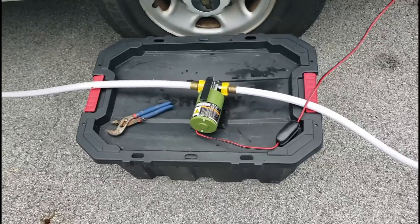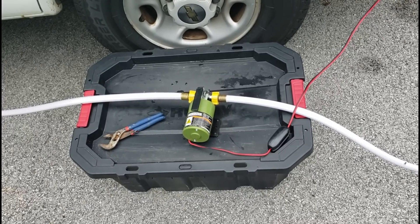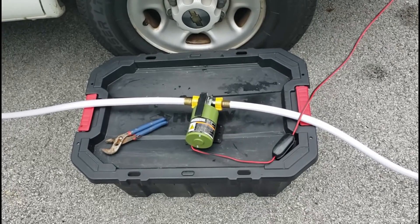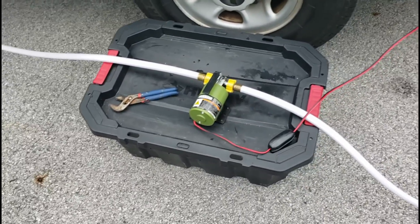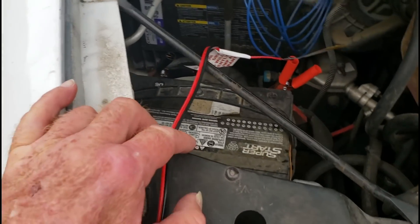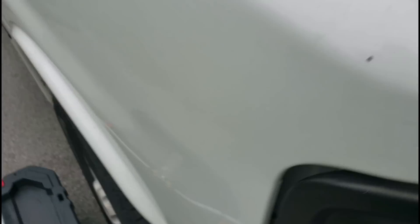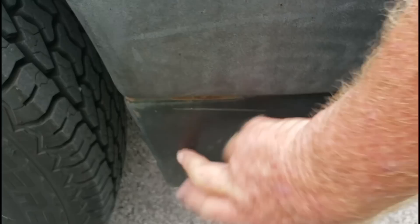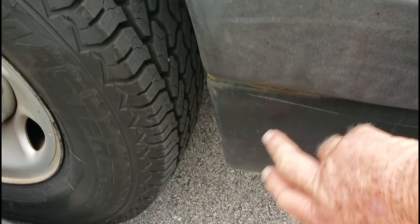They also have a 120-volt AC version, and it's about $20 higher. But for my application here, I thought it'd be best to use the one that I could hook to the van. If I were to continue using this particular setup, I would probably get some kind of a power outlet that I could connect to the battery, because the way this connects to the battery right now is with the alligator clips. I'd fuse the line and maybe mount the power outlet right down here.